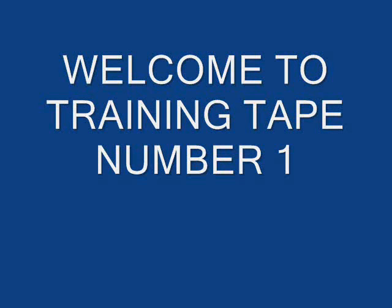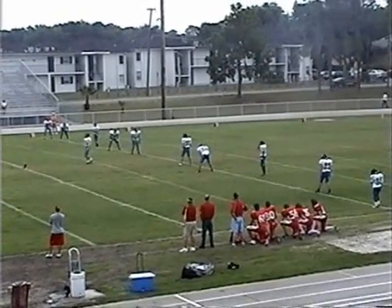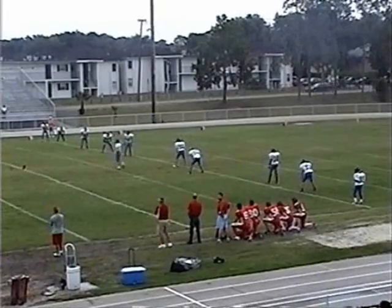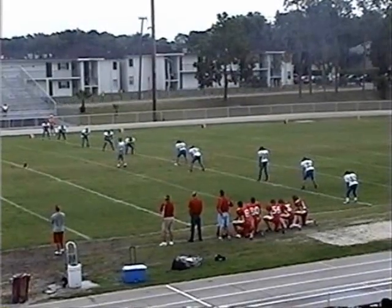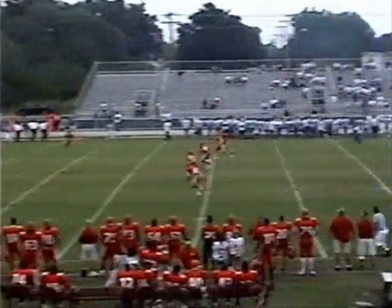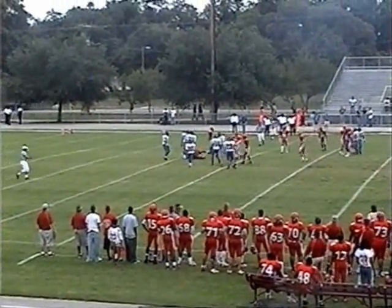Welcome to training tape number one of the spring games. We are starting this training tape to make everybody better as officials and to get us all on the same page and see ourselves on film. First couple plays, we've got a kickoff and the umpire is on the wrong side of the field. He's on the actual linesman side of the field. If the linesman could stop this play, get together with the referee and get that umpire over to the other side, that way we're all in position at the start of the play.